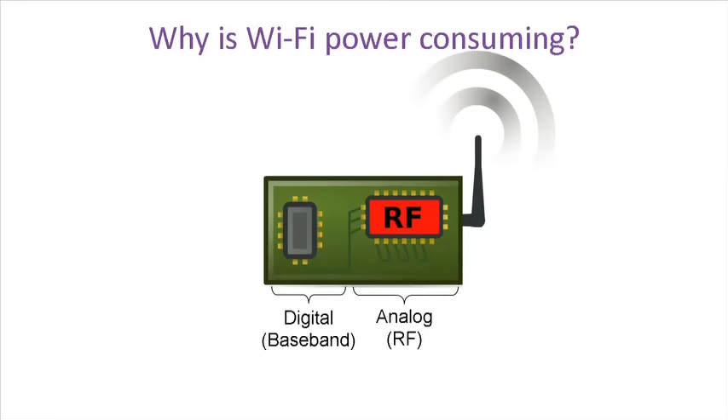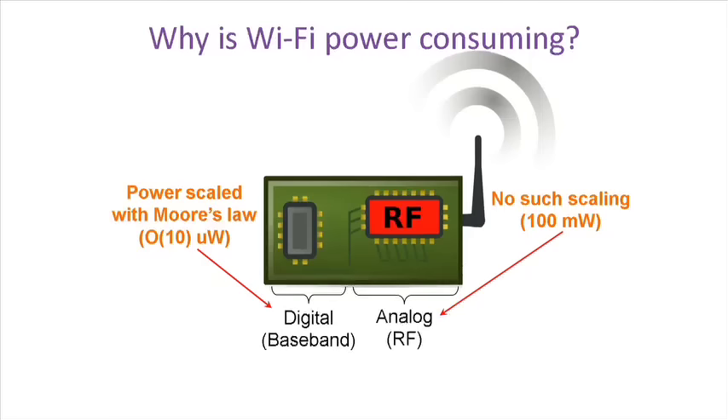Traditional Wi-Fi radios have digital baseband and analog RF. The digital baseband has, over the last few decades, scaled with Moore's Law and could consume only tens of microwatts of power. However, analog RF has not seen such scaling and consumes hundreds of milliwatts of power, making Wi-Fi very power consuming.